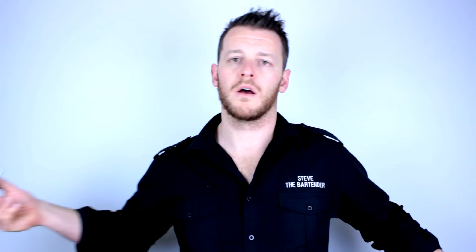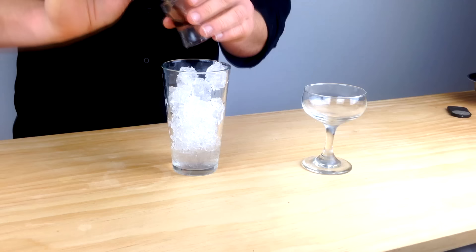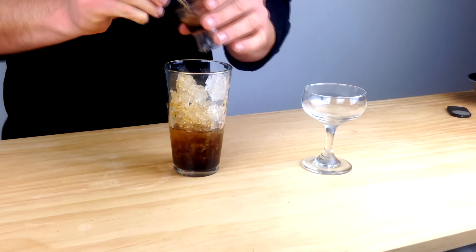I'm going to fill my Boston glass with ice. I'll start with 30ml of Kettle One Vodka — or another premium vodka — 30ml of Kahlúa, and then 30ml of Cold Drip Coffee, that Little Dripper I was mentioning.